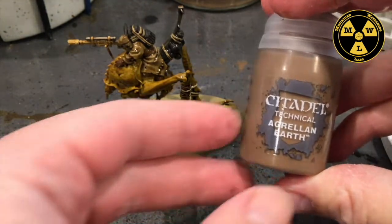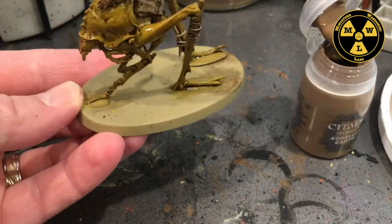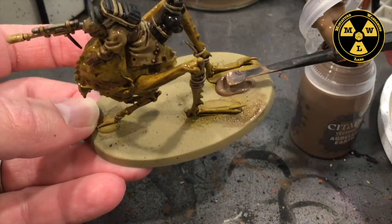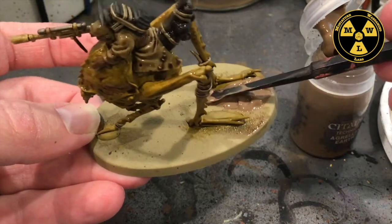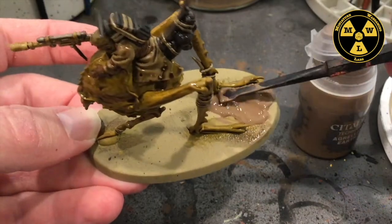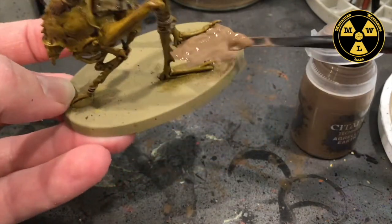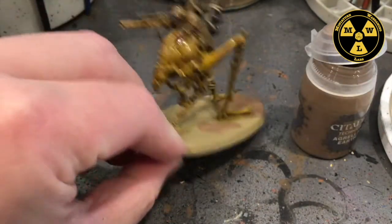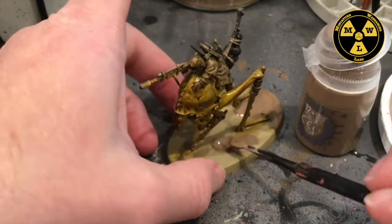I'm going to grab some Armageddon Earth, which is going to be the texture for the base. Since this is a big base, I probably should have used some green stuff to tie in the little pad the feeler is on for a smoother transition, but I didn't. I'll put a nice little coat on so it gets that nice cracked earth look, and then those two things can dry together — that'll take a couple of hours.